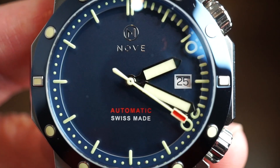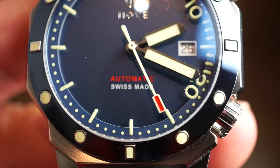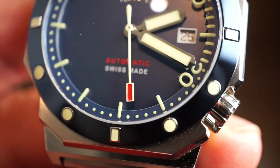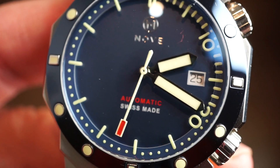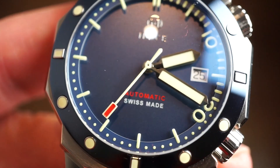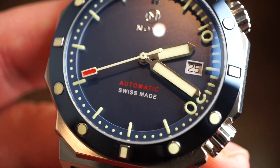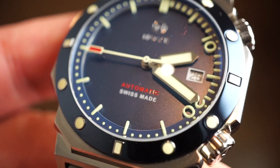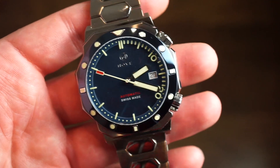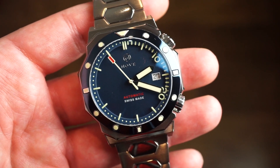Getting in a little closer, you can see the Nove applied logo below the 12 o'clock position, 'Automatic' in red, and a red accent on that sweeping seconds hand with a rectangle at the end. The inner rotating dive bezel is actually floating on top of that matte blue dial, which is quite interesting — it appears to float because it's placed above the dial as a separate piece. That inner bezel is fully lumed as well, and the loom on this watch is really really good.